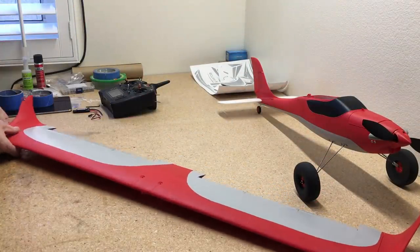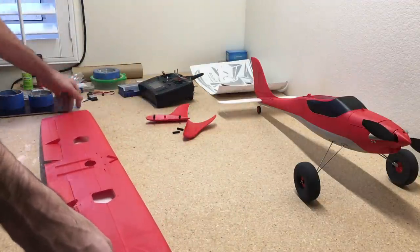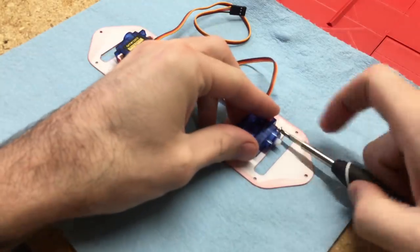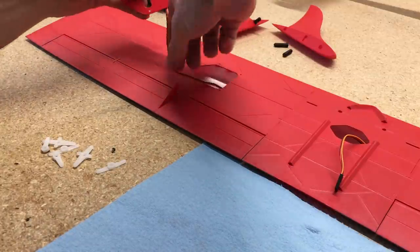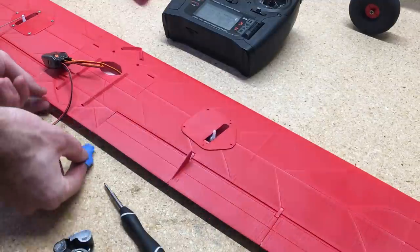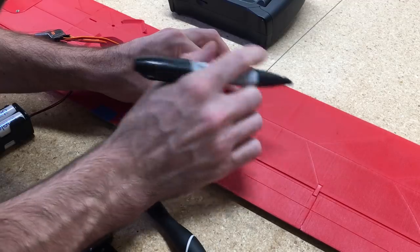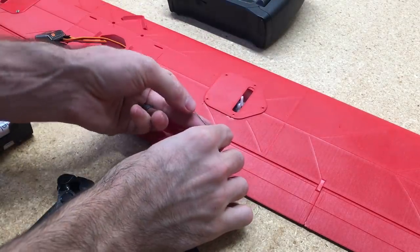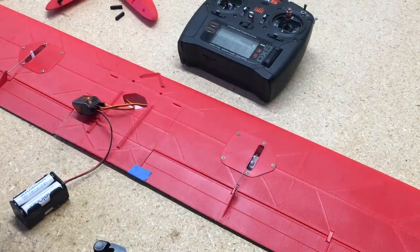Now we'll set up the servos in the wings. I'll take these wingtips off for now and show you how to set those up in a second. I'm again using 9-gram servos, attaching them to the servo brackets for the wings. We'll hook them up to the receiver to center the servos and get the control horns lined up. Once the control horns are lined up, add the screw to keep it in place. Then we'll add tape to the flap horn to keep it locked in place, put a Z-bend on there, and I'm actually going to use Z-bends on both sides of the wire. These flaps hook up to separate channels in the receiver so you can individually trim the right and left side.